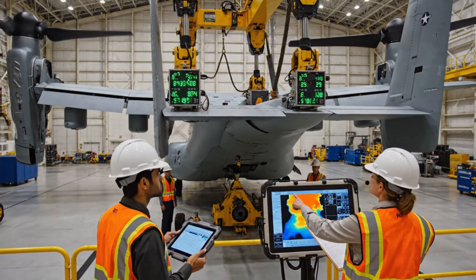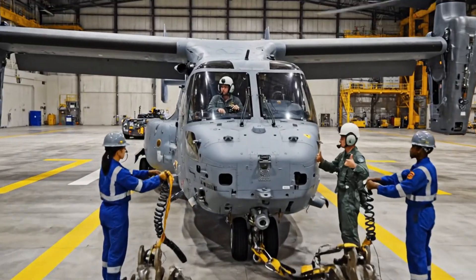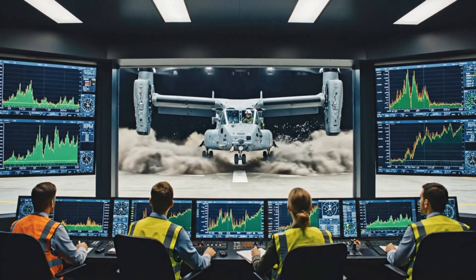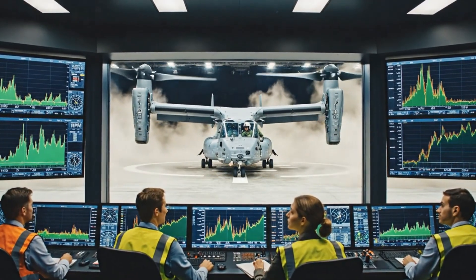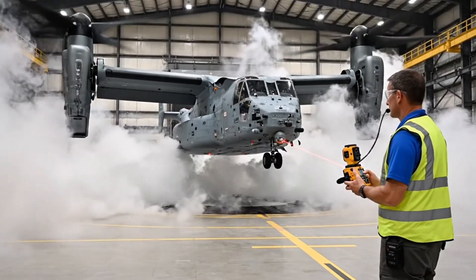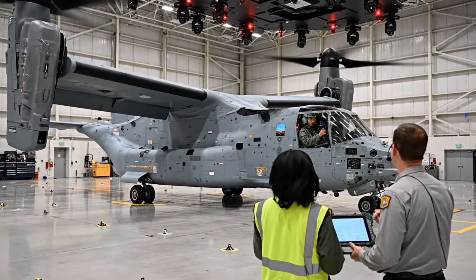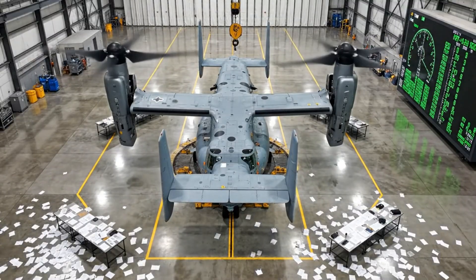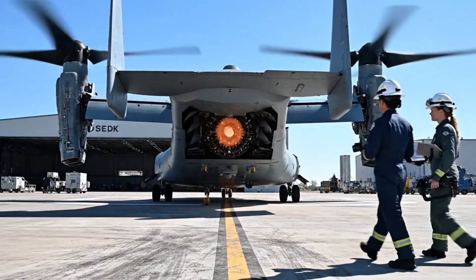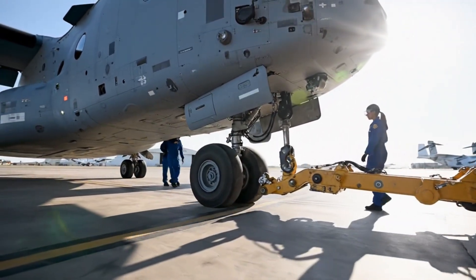The entire tilt rotor system undergoes load testing. Digital load cells attach to the wing root. The V-22 Osprey is rolled onto a reinforced hover test pad. Technicians connect external monitoring cables while the pilot checks controls. The nacelles remain vertical while the V-22 Osprey aircraft slowly rotates clockwise. Toe bar locked. Confirm green light on the panel — green. Start the pull.